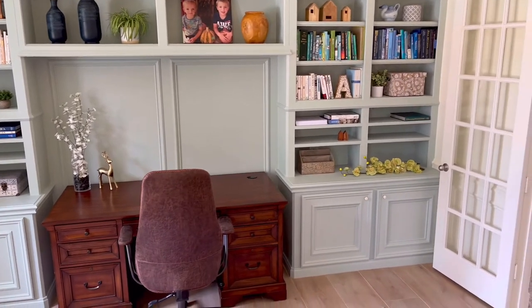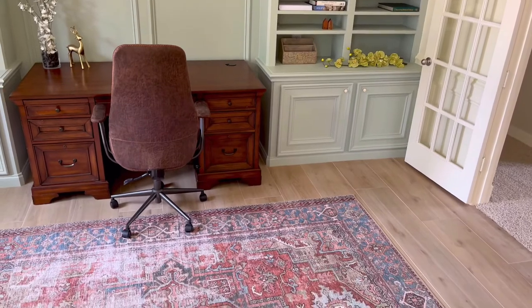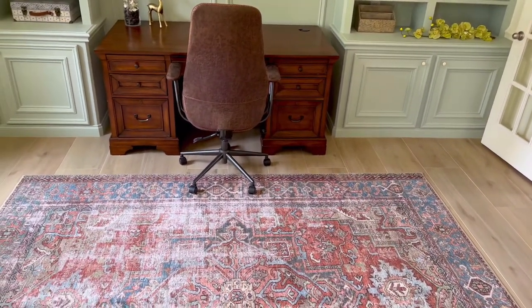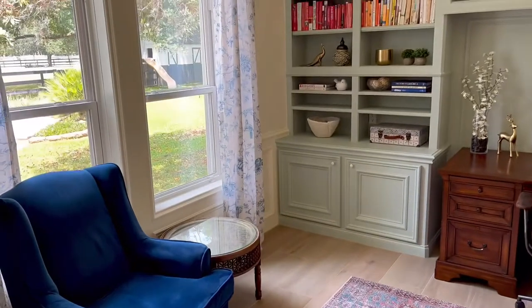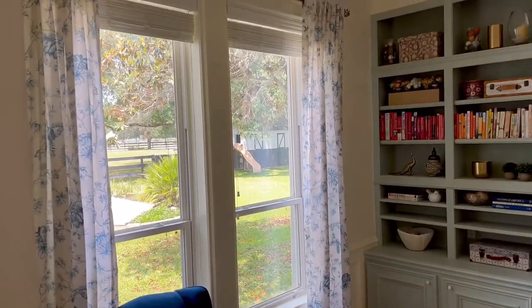I hope this helped answer all of your questions about how to make your cabinets look more like built-in furniture. I love these cabinet projects and I love working with trim — it can really help you design a custom look for any cabinets you work with in your house. I'll put links to some of my trim work videos and furniture painting videos in the description below. Thanks, guys!